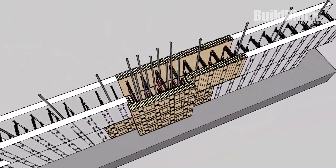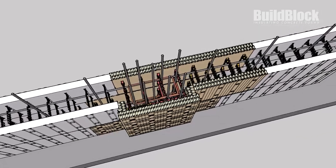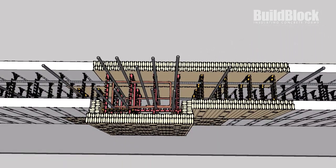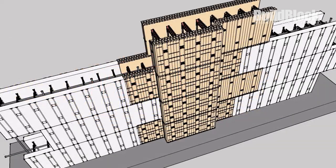The horizontal rebar is alternated each course, as you would do normally to create a chase for your vertical rebar. The box stirrup is also alternated diagonally. This process can then be repeated for the remainder of your wall, alternating each course.